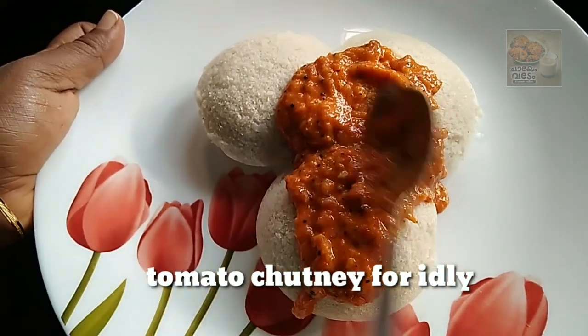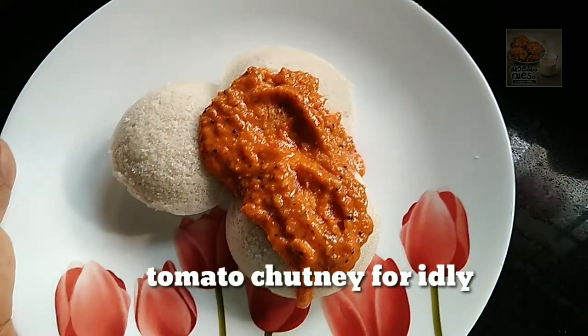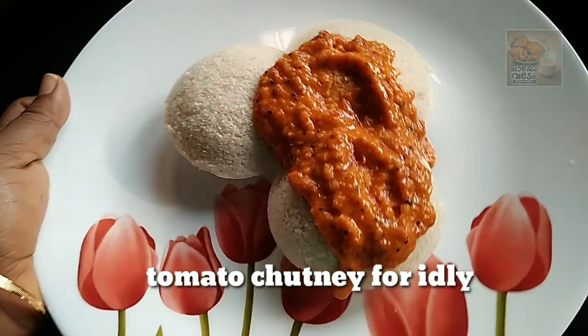Hello, welcome back to this video. Today I am going to share a little tomato chutney recipe.